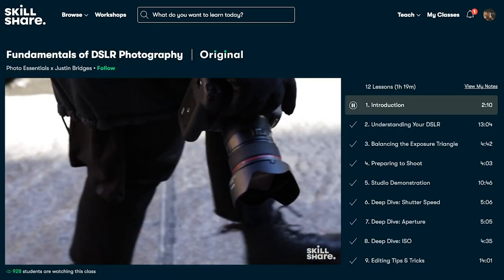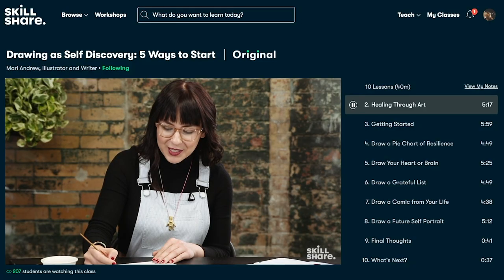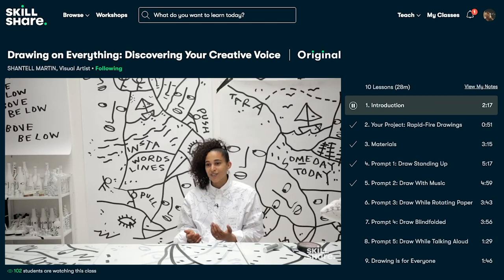Some of you might be asking how much is all of this — you might be surprised to learn that it's under ten dollars a month. Definitely Brie approved! For a limited time, use my link to get a free trial of Skillshare premium membership. You can find that link in the description box down below.